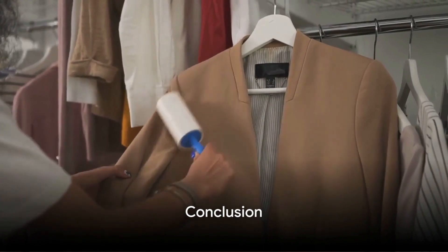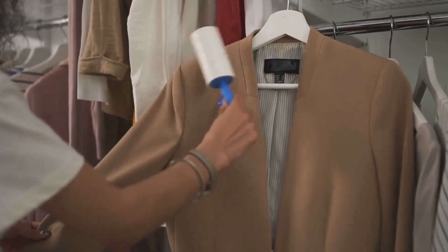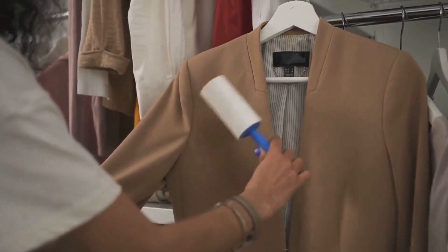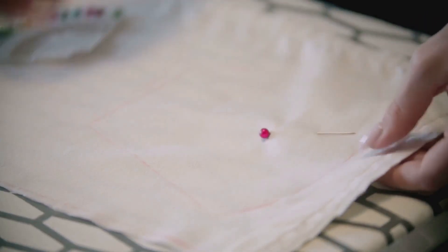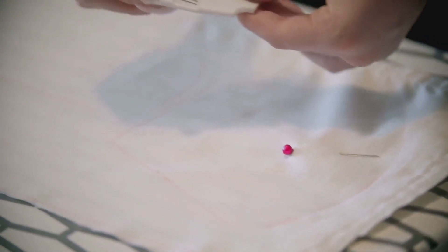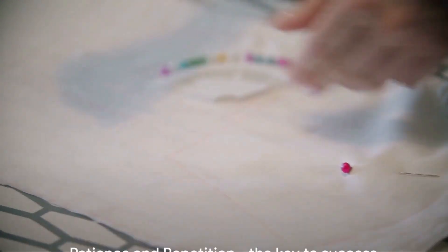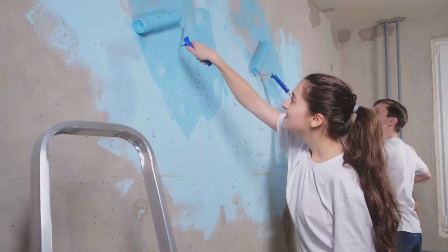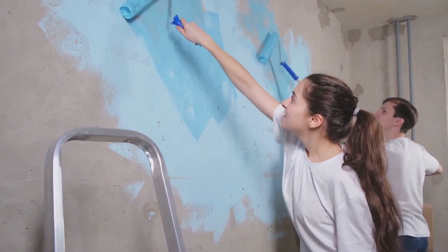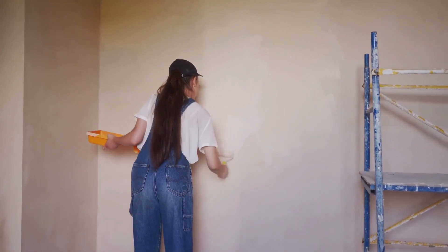So, there you have it — five simple yet effective hacks to get paint out of your clothes. Whether it's soap and water, rubbing alcohol, hand sanitizer, hairspray, or laundry detergent, each method has its own unique way of tackling those stubborn stains. Remember, the key to success with these hacks is patience and repetition. So the next time you get paint on your clothes, don't panic — simply choose one of these hacks and say goodbye to that pesky paint stain.